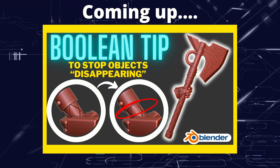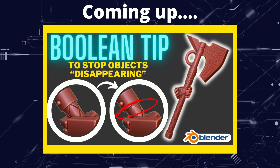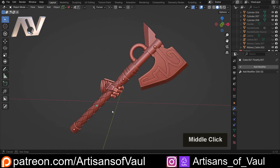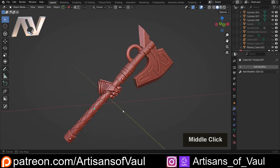Greetings hobbyists, this is ArtSans of All, and in this video we're going to have a look at a boolean trick that's hopefully going to save you a lot of time. I've been wanting to show this for a while, but I wanted to find a project where this was going to be worth showing, and this axe seemed like a really good one.